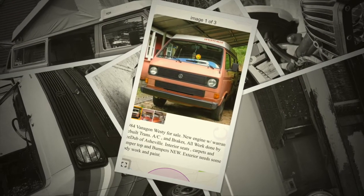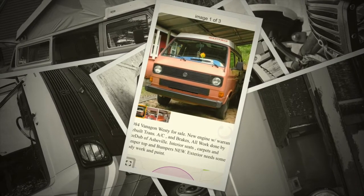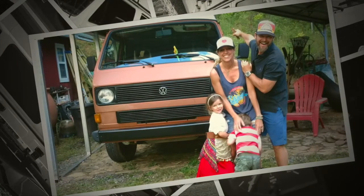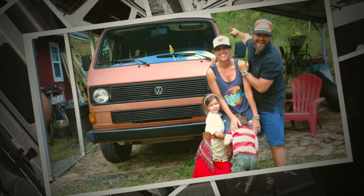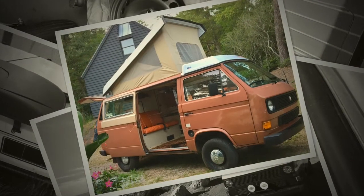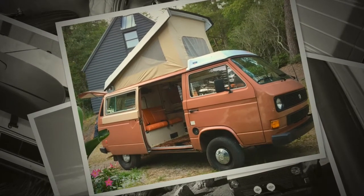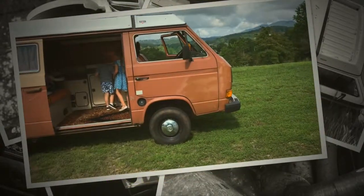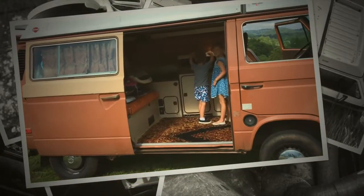Hello and thanks for tuning in to a redo of our 1984 Westphalia van. There's the original Craigslist listing for the van that we found, and us going to pick it up as a family in North Carolina to bring him home to Georgia. Here he is when we brought him home, checking him out before we purchased him.